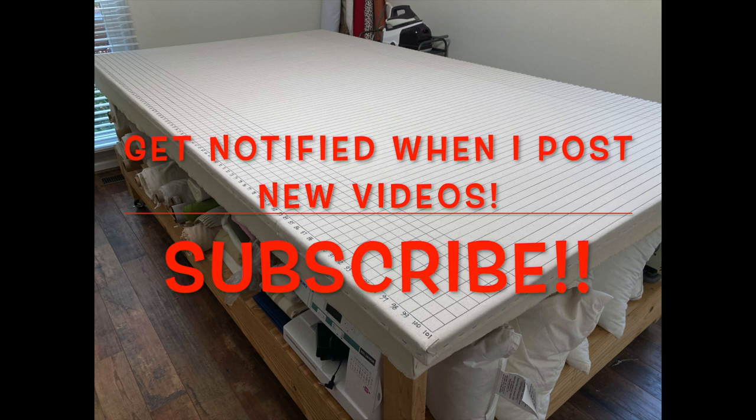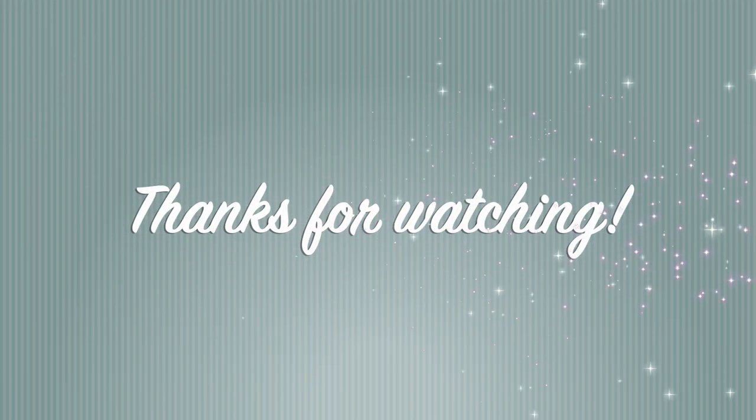If you like the way that I teach, if you like my videos and the content on my channel, please subscribe and share with your friends. Thanks so much for watching and supporting my channel — have a great day and happy sewing!